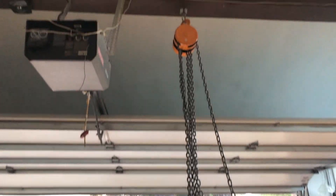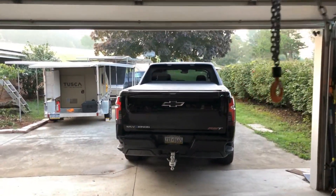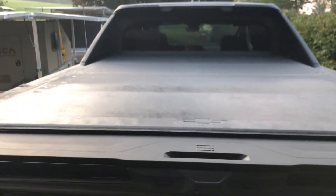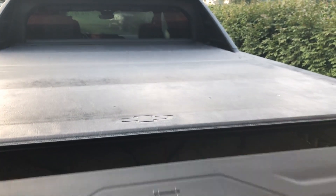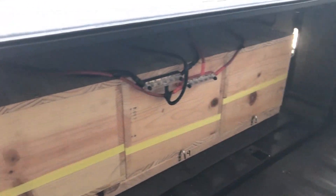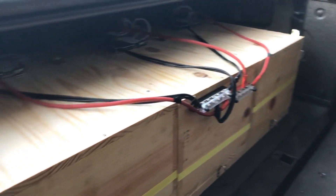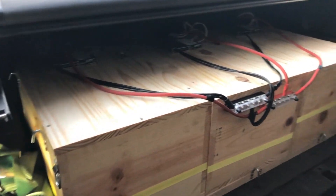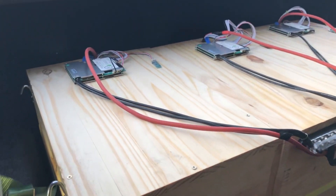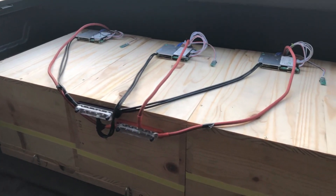One of the problems I had was figuring out how to get the batteries in and out of the truck. I made them as three separate individual boxes, but when I couldn't even get one of them in — it's a couple hundred pounds — I decided to tie them all together and used a hand pulley to lift them in and out of the truck. When I'm not using it to power my EVs on the road, I can just lift it off and add it to my home array.